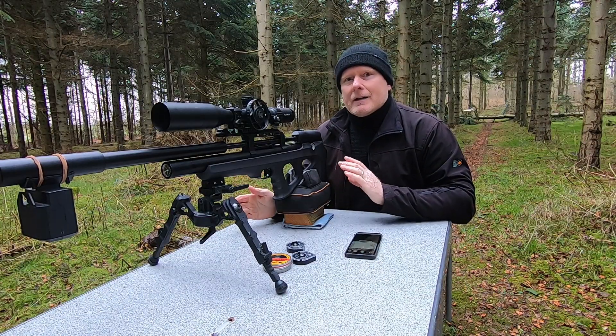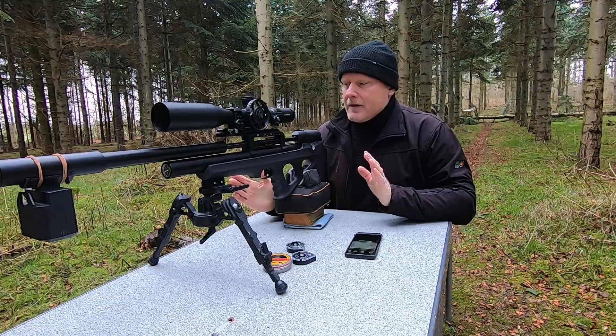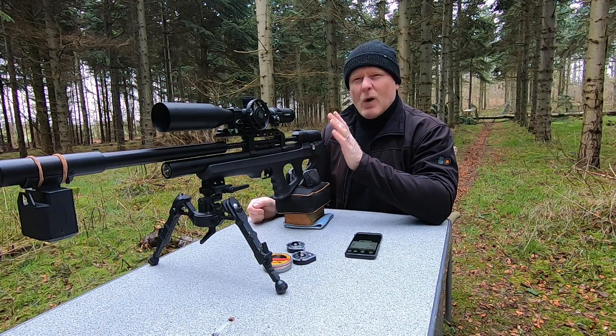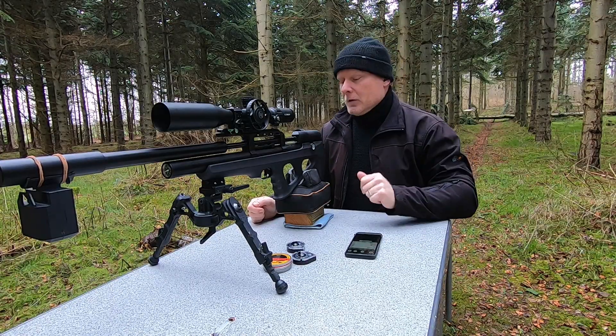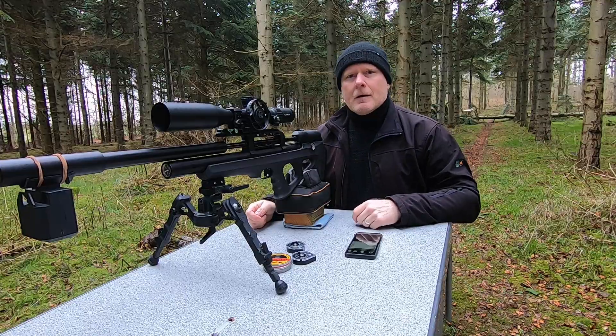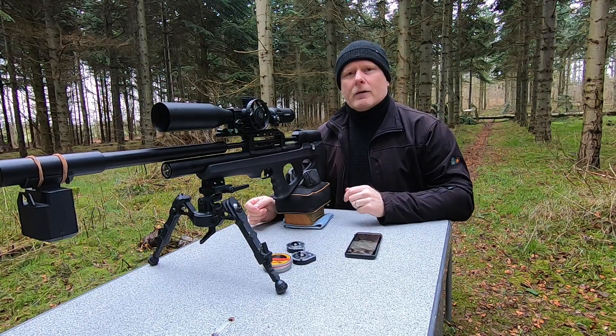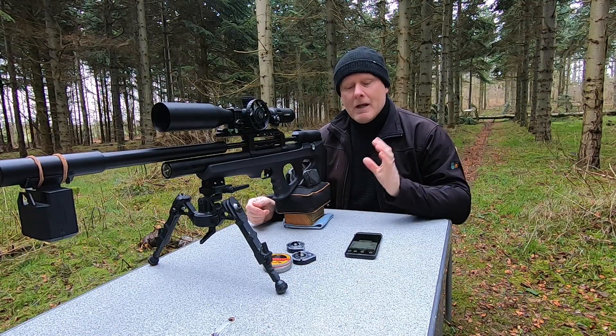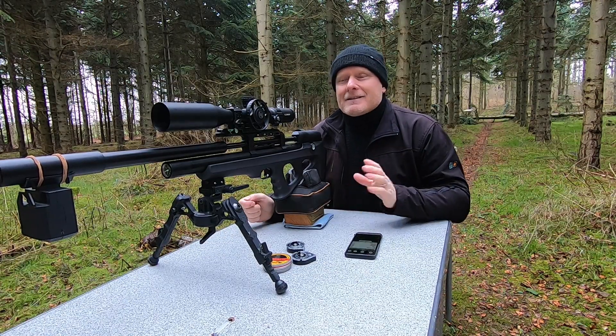The settings on the gun are exactly the same — I haven't changed anything. I have the red gauge at about 118 and the hammer at 7. I don't know what the preload on the hammer spring is, but those are the settings on my gun. With that established, let's take a look at the accuracy.